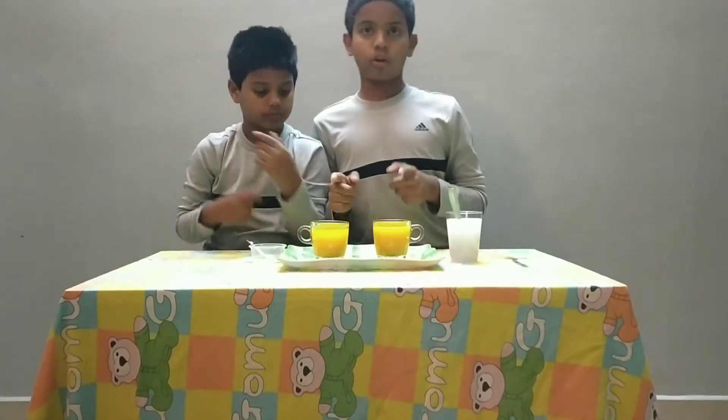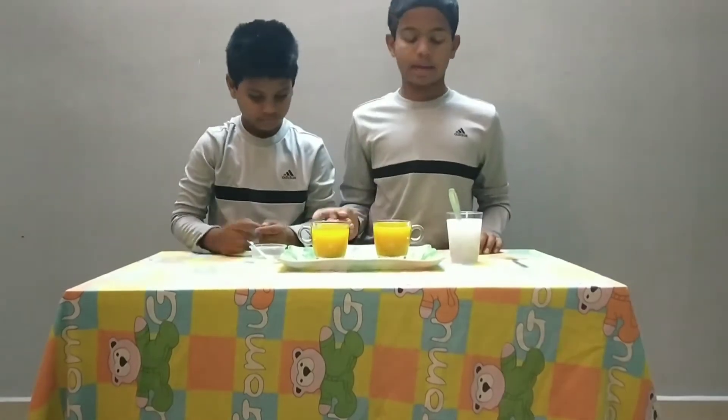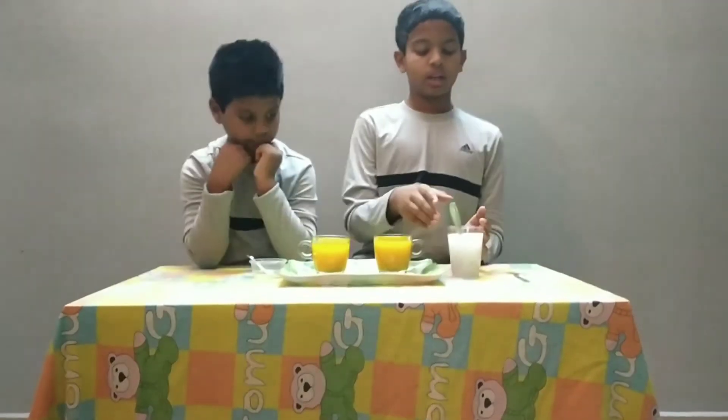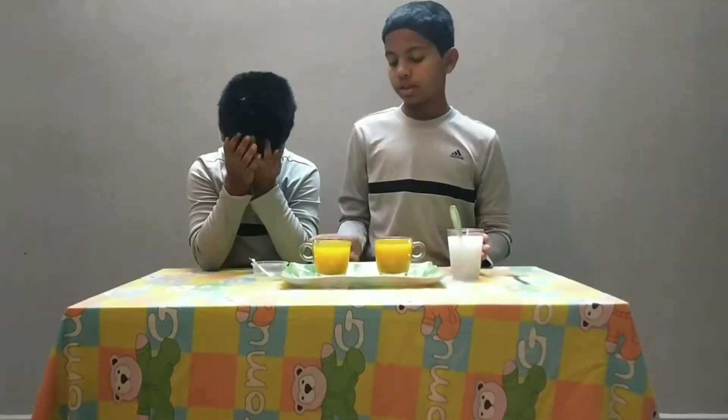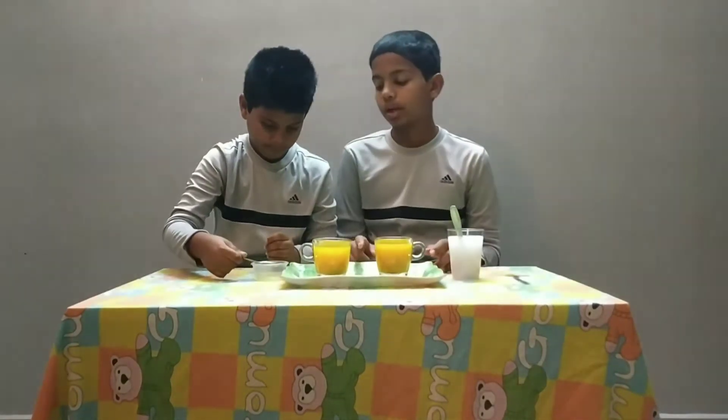For that you need two glasses full of turmeric water, soap water and lemon juice. First take lemon juice and pour it into one of the glasses of turmeric water.